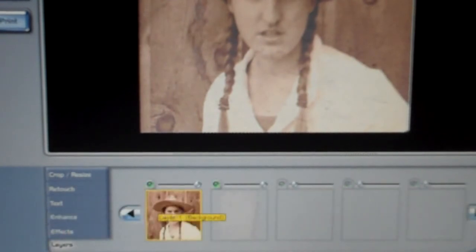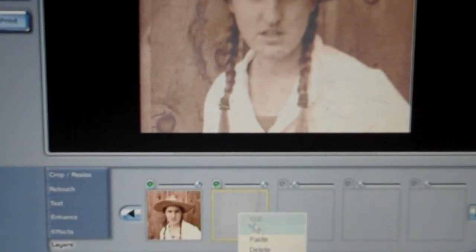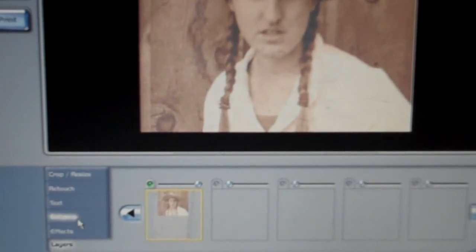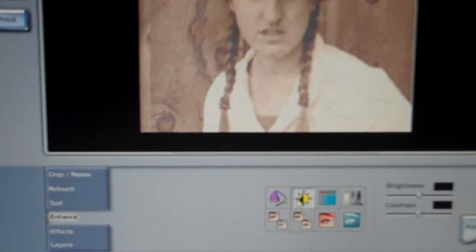Go back to your layers and merge your two layers down. Then go back once more and play with the contrast and saturation again until it looks just about where you want it.